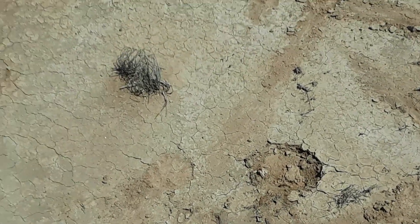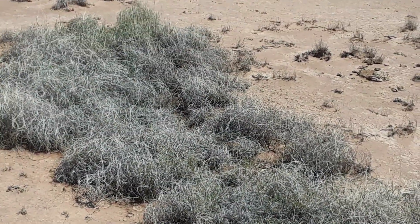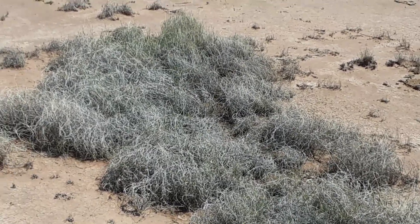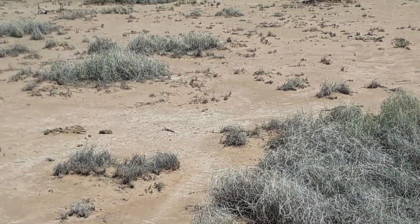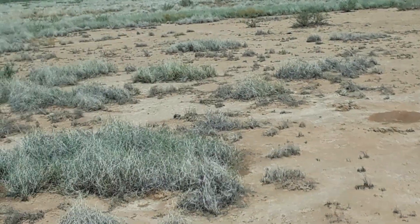They come up here and you see it's dry. That oxidized grass looks like it's got a little bit of moisture in it, then we come around here.